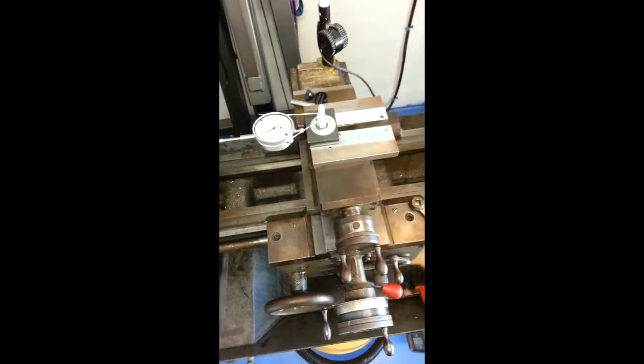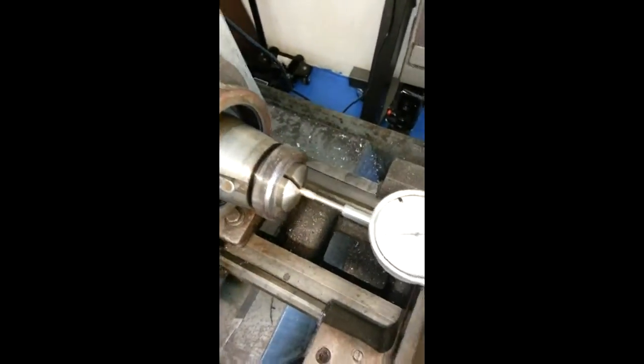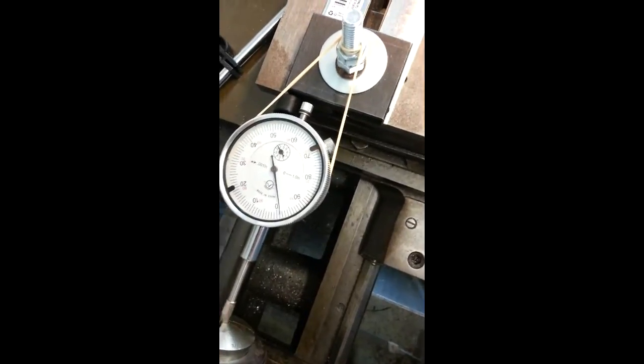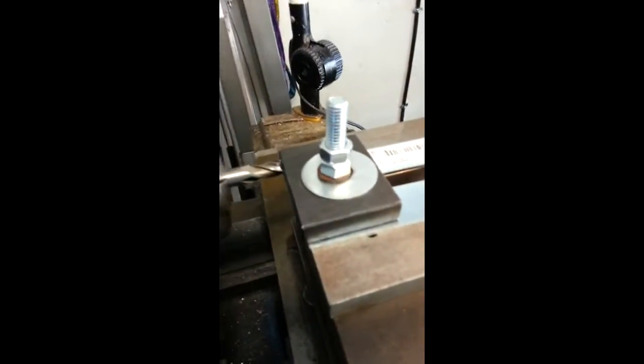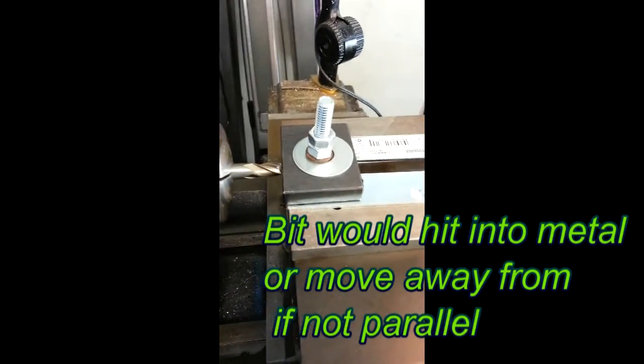This is to make sure the block I'm about to mill is perpendicular to the cutting bit. Ready to go. Now that the cutting bit is in, here's the other check. No gap, zero clearance.